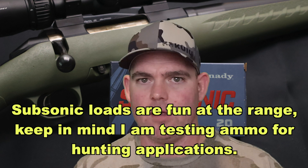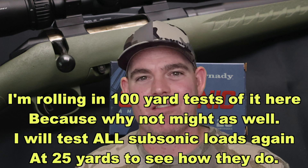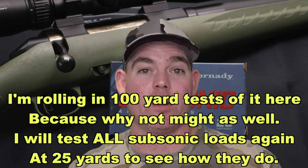In the real world these subsonic loads — just my opinion, you can tear me up in the comments if you want — I'm never going to use this load. What would I use it for? Nothing. But if you've used this load for something, let me and everybody else know in the comments how it did for you and how you liked it.